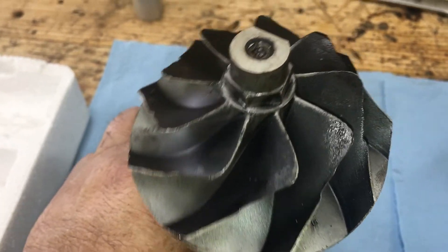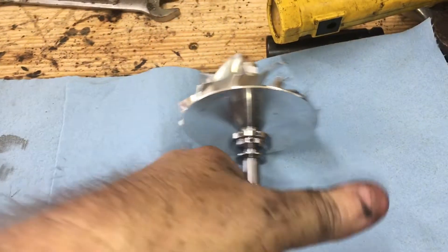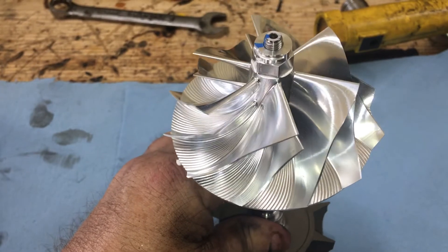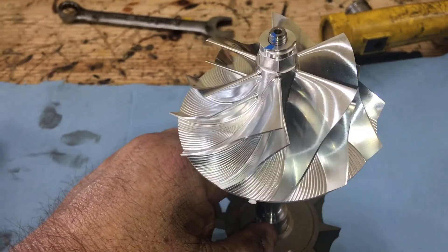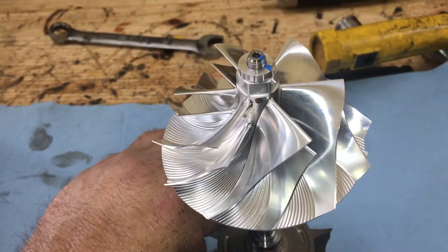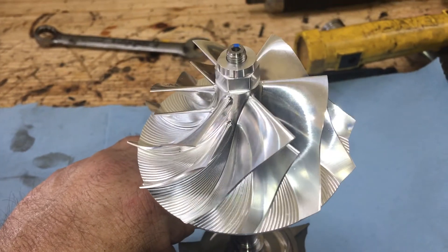On the KC turbo side, I have the Wicked Wheel — quite an upgrade. CNC machined dual fin design, looks like a piece of artwork actually. Again, supposed to spool up quicker, supposed to produce lower exhaust temperatures — all around a better designed wheel.